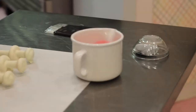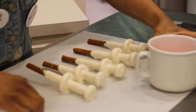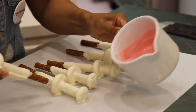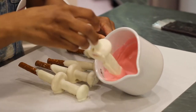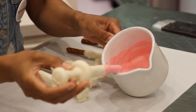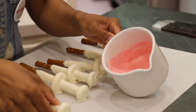Now that our chocolate is dry, we can start dipping into our pink. The pink, again, is going to represent the liquid that's inside the syringe. Thankfully we don't have that much to dip, so I'm just going to swirl it around. You will need to do two dips on this also — you did two dips for the top, so it's only fair to do two dips for the bottom.